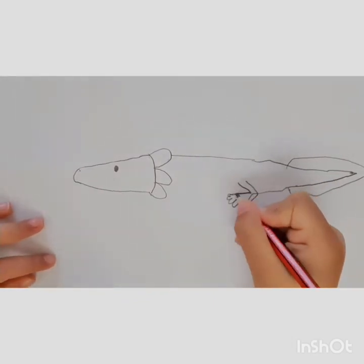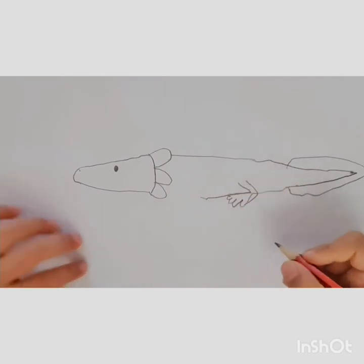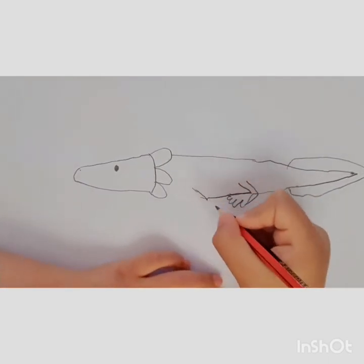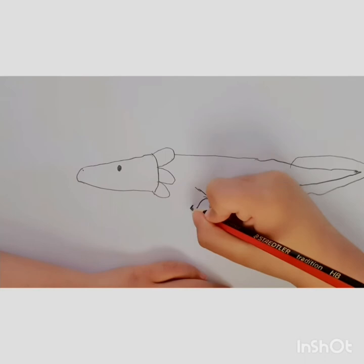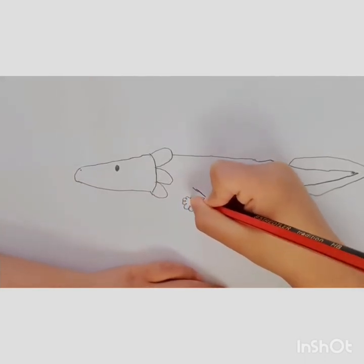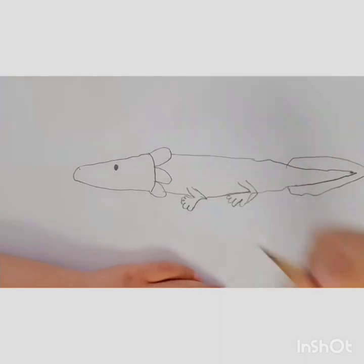And now we're going to draw the belly. Now the front leg — we start the same, like that, then like that. Then five little toes: one, two, three, four, five. Back in. Then up to the neck.